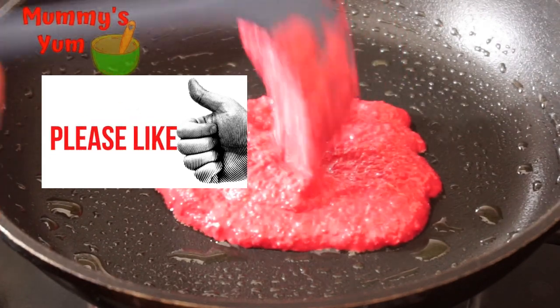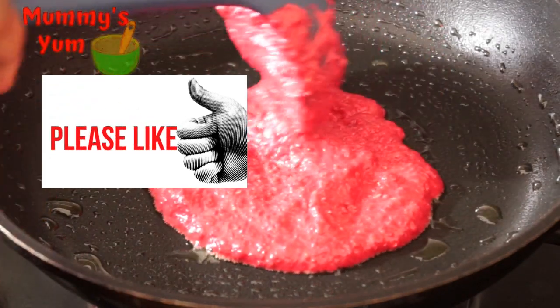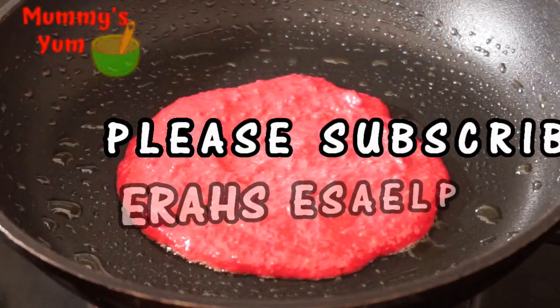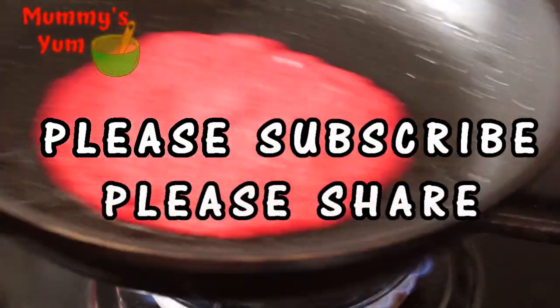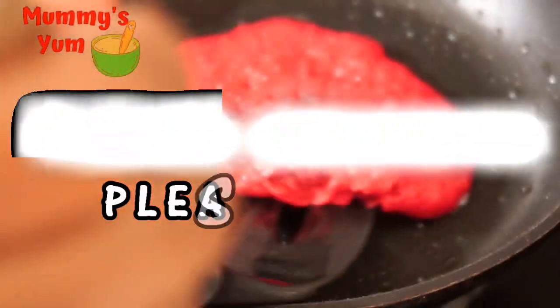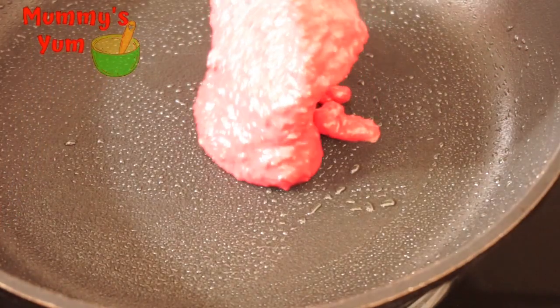If you're still here, I hope you've liked this video — please click the like button below. If you haven't subscribed, please subscribe to Mommy's Yum, and share my videos with your friends so they can come and get nutritious, delicious recipes they can make for their kids.